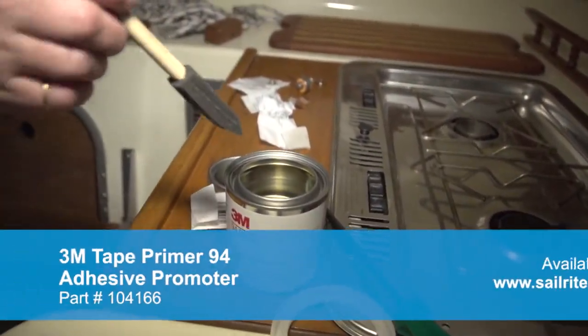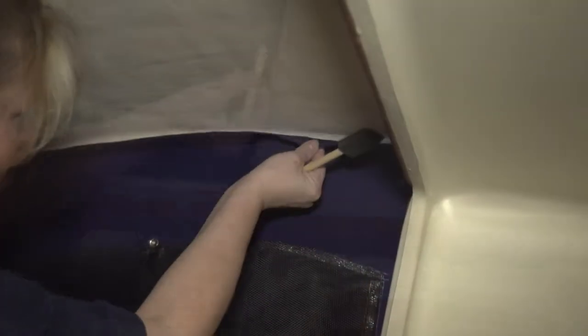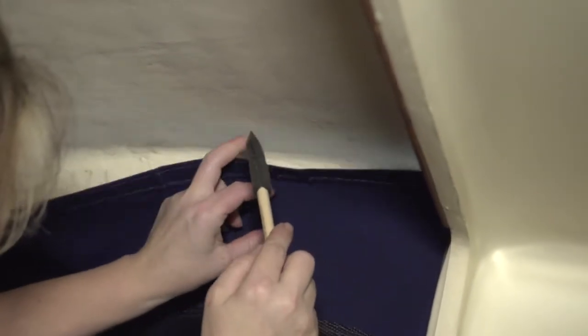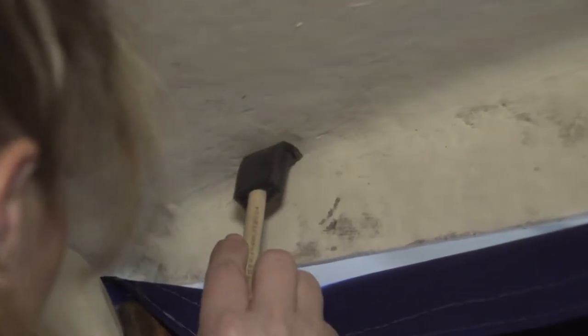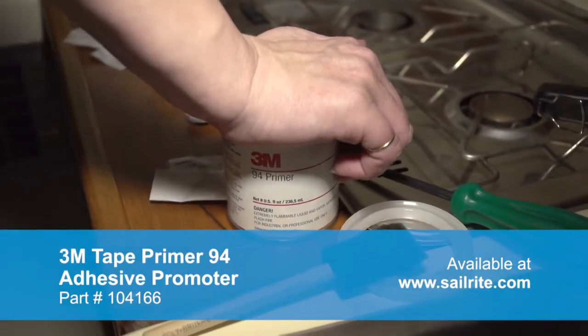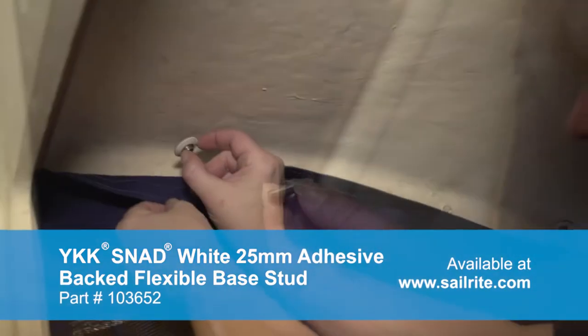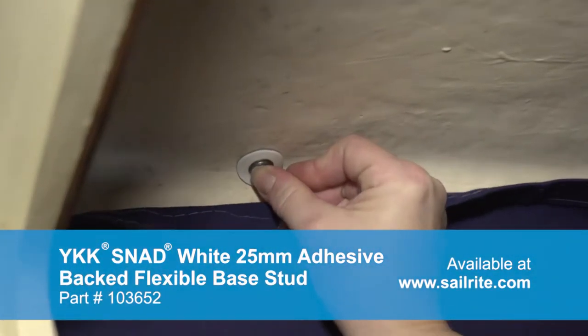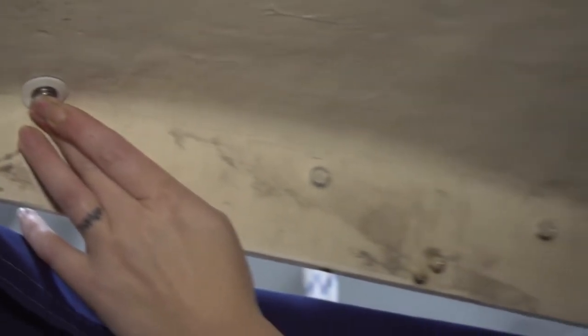We've opted to use the 3M Tape Primer 94 as an adhesive promoter. It is specially designed to help 3M tape stick and stay stuck. Sailrite sells the adhesive promoter in a half pint container. You can use a brush and dab it where you need it, and then put the top back on the container and reuse it. This adhesive promoter is not necessarily required for the YKK Snad, however it ensures that the 3M tape on the Snad will stick just about anywhere. We'll peel off the transfer paper on the back of the YKK Snad to reveal the glue, using the YKK Snad with the adhesive backed flexible base, which is great for curved surfaces like the edge of this hatch cover.